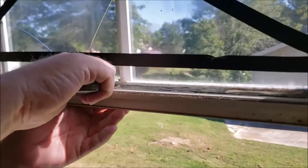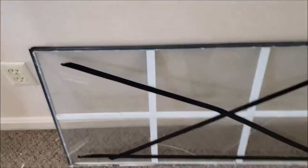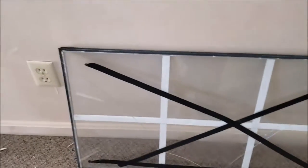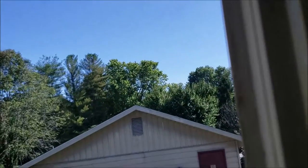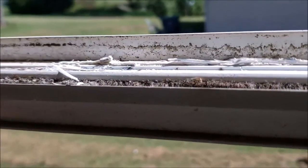Normally you wouldn't have this caulk in here — someone must have added it in the past. We finally got it wiggled out with no blood, so that's a good sign. You can see from the factory there's no sealant at all — it's just the glass laid up against the frame. Now we need to go in and clean out all this old caulk really well.